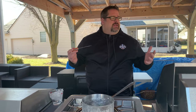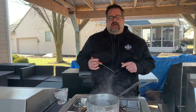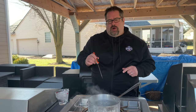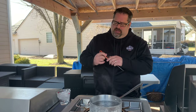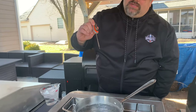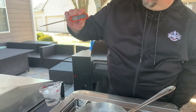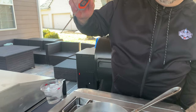We're out here in the outdoor kitchen and I want to show you what this thermometer does when you go from boiling water into freezing ice cold water. We know that boiling water should read 212 degrees and freezing cold water should read right around 32 degrees. We're going to turn this on, hit the power button, put it in, and see how long it takes to go from 60 degrees all the way up to 212.